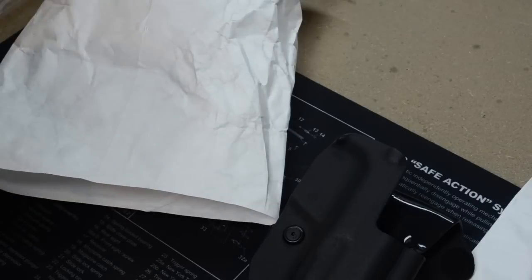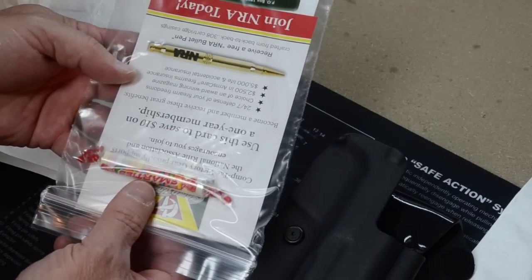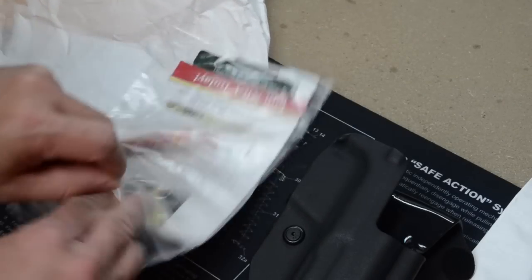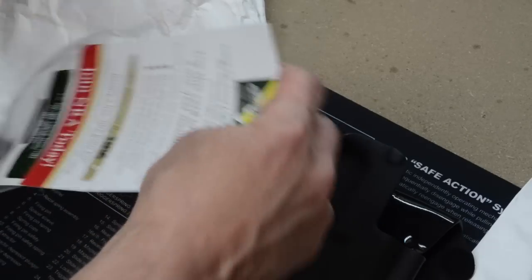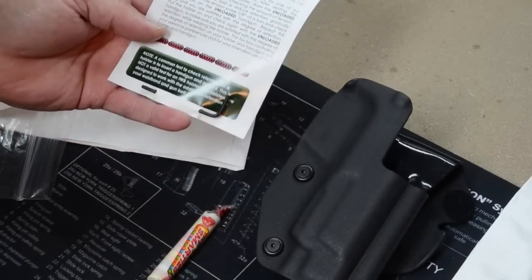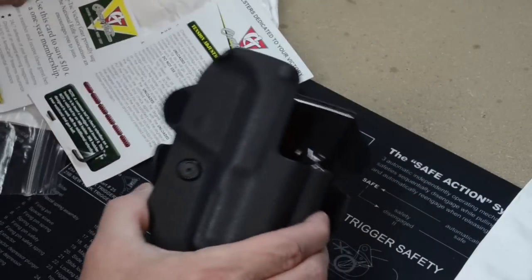That's probably a packing list. You gotta love any company that sends you candy along with the product. We got a 'Join the NRA' card — which I agree, if you are not a member, you should definitely join the NRA. And a little allen wrench. This is the allen wrench that would be used to adjust these little screws, which control the retention.